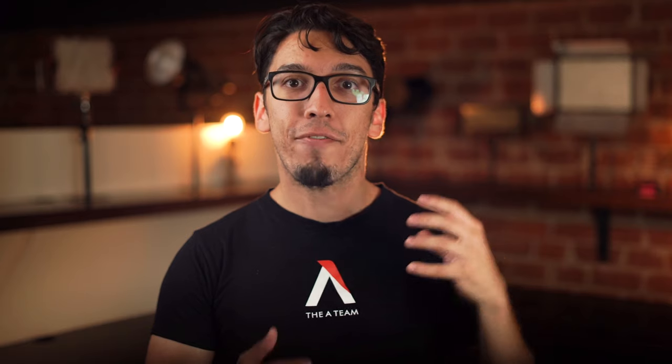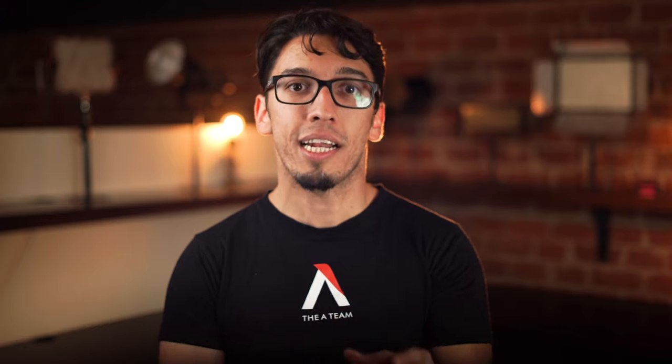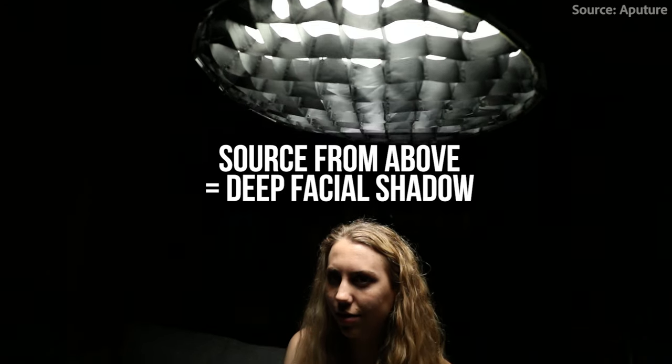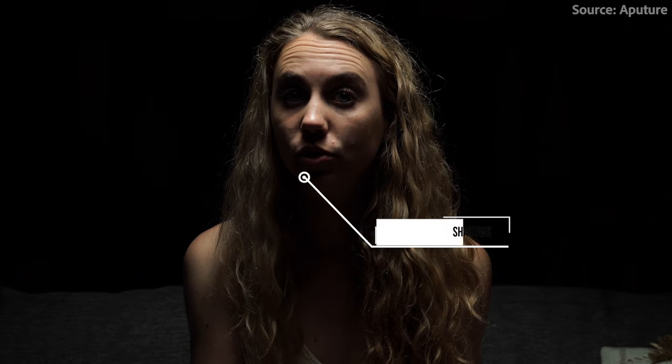Number four: the topper. If your subject is a powerful figure and you want your lighting to accentuate that, explore topper lighting. This technique is frequently used in movies like The Godfather, especially for shots with Vito Corleone. You place your light above your subject — almost directly above them — then angle it downwards. This will give a strong wash across your subject and also add shadow to their eyes, making them look all the more mysterious.